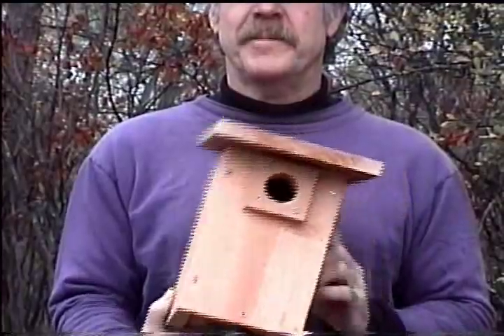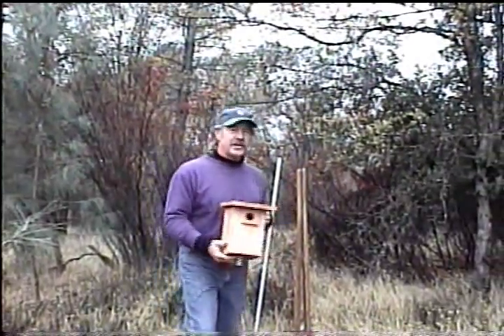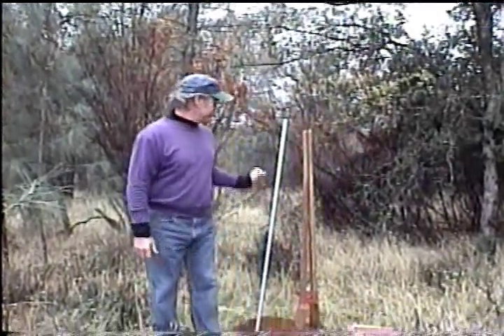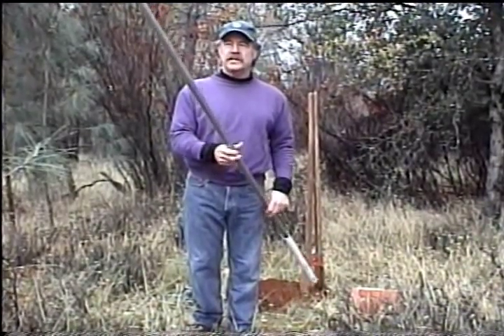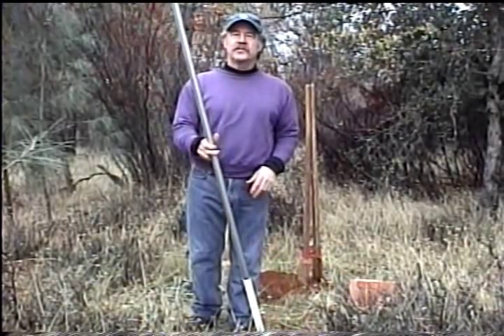This is the quickest and easiest way to mount one of these great bluebird nesting boxes. I've already dug the hole with a post hole digger, about a foot and a half deep, and this is what I use for my nesting box pole. It's a one-inch EMT, which is an electrical conduit. It's very sturdy. You can get it at any hardware store for about eight bucks for a ten-foot length.